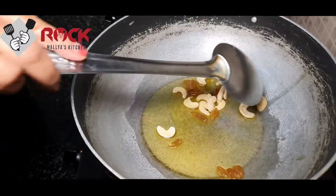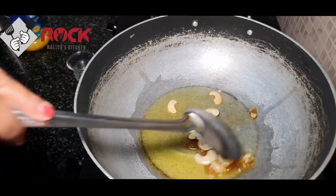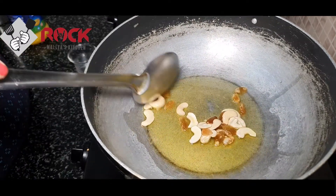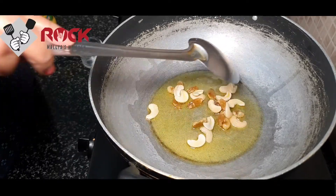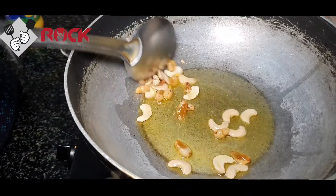It will be bubbling automatically, so wait a little. The cashew will change color. We will use the oil and change the color, and add the drakshi.